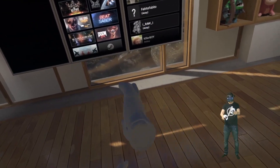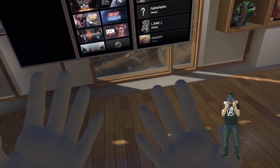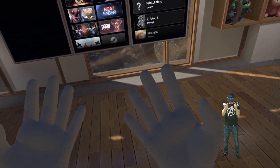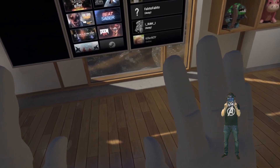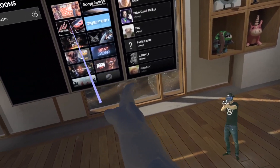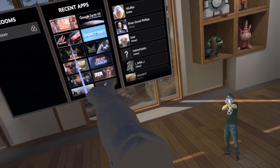And now we finally get to the Vive Cosmos. Coming closer to the headset, I can already tell I cannot get as close as with the Rift S or the Windows Mixed Reality headsets. When I get too close, controller tracking stops and the hands start to float around in a strange way. Now let's look at controller occlusion as in a first-person shooter — the left hand completely stops being tracked, which didn't happen with any of the other headsets.